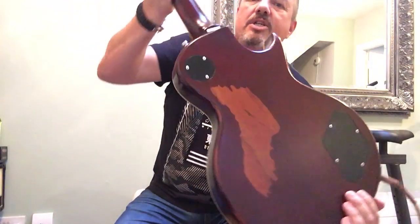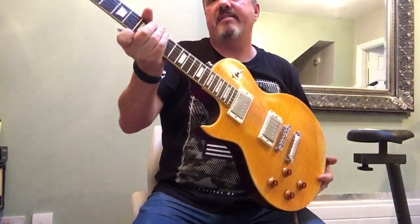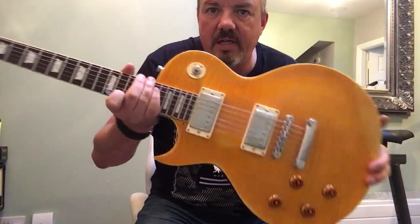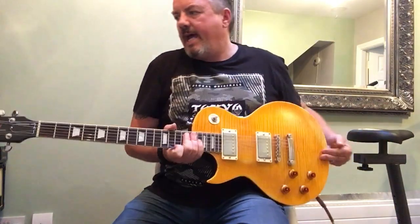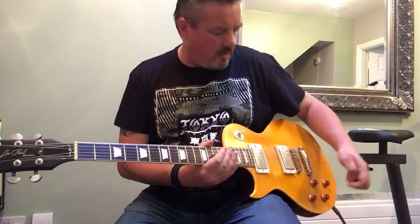This is the distressed finish with that wear to the back of the neck. I've made a few modifications to the guitar visually and under the hood, as anyone who has one of these can probably tell. Peter Green, Gary Moore copy — that's what we're supposed to be looking at.